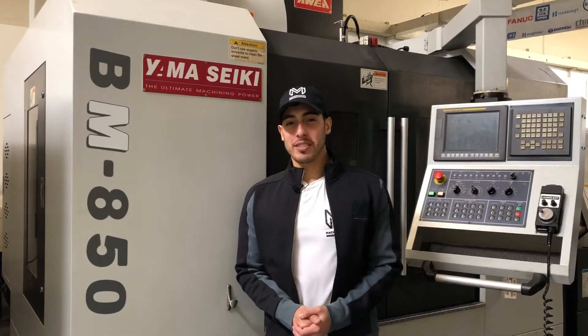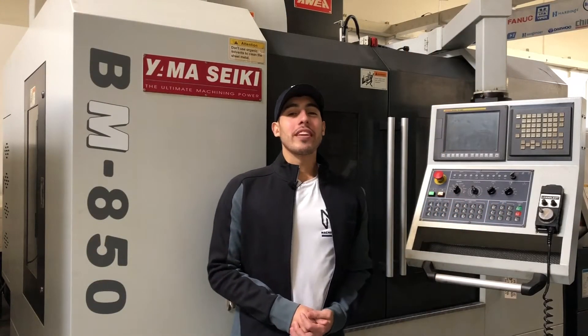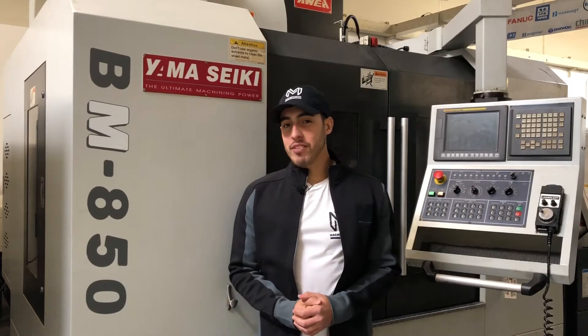Hello everybody, welcome back to Machine Station. Today we have a Yamaseki BM850.